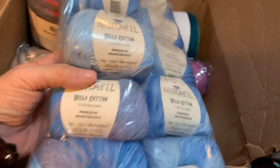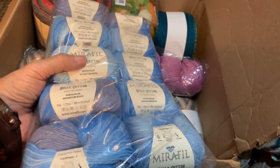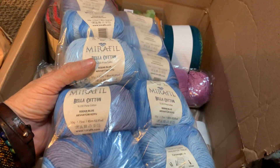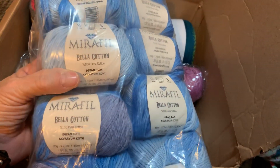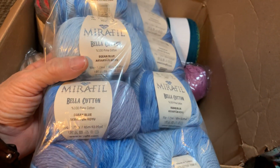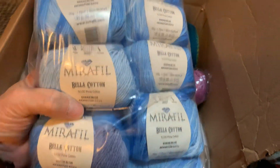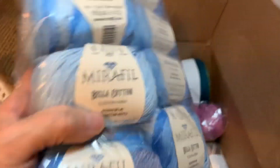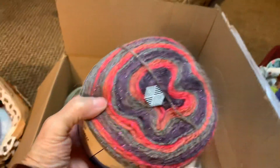I love some cotton so we're going to have us a cotton shawl. It says Bella, it says pima cotton — Asian Blue. It doesn't say anything about Egyptian. I'm crazy. It's gorgeous — you went crazy, woman!